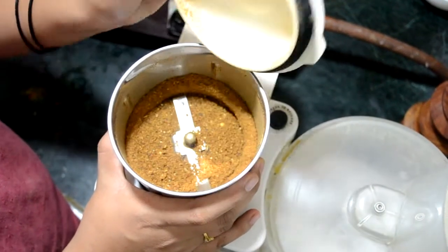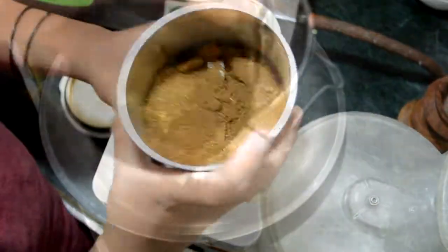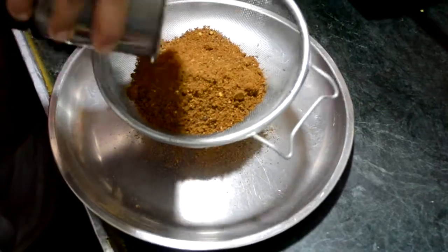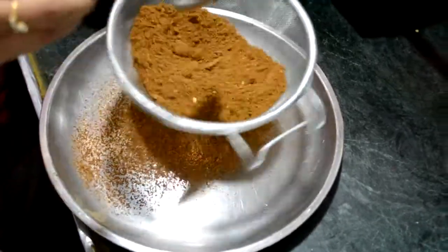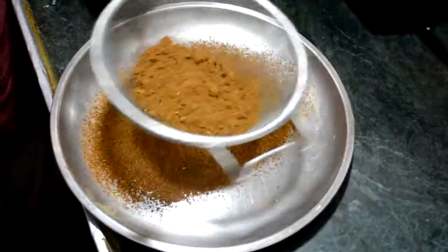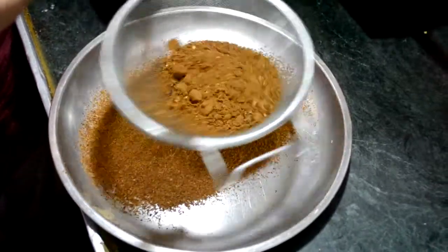Now you can see all the spices are nicely grinded into powder. The masala is ready. You can use this masala for your tasty chole recipes, or you can use it as garam masala too — it works great with almost everything. Store it in an airtight container.